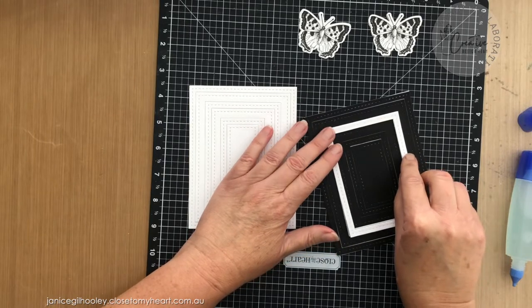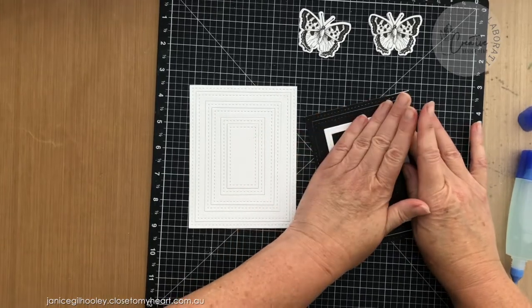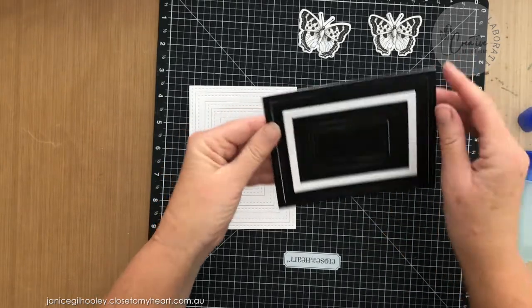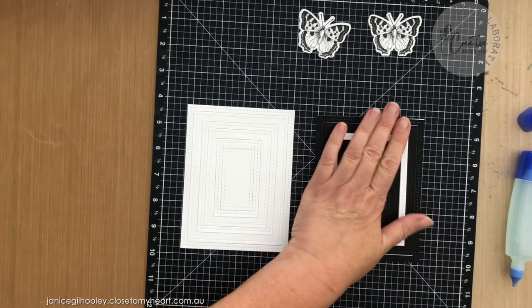I'm using up all my scrap pieces and using liquid glue instead of a whole heap of foam tape, and that makes the layer stand up just enough. I can keep going if I wanted to because I've got so many of these little rectangles left over.